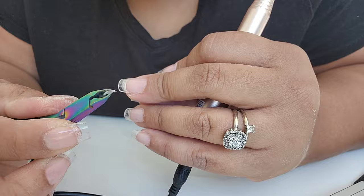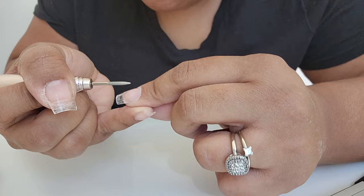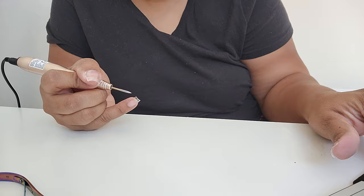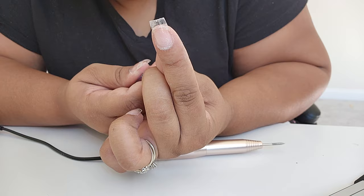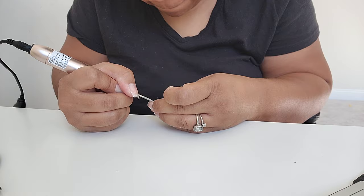Definitely take the time to clean that up because it will look more professional. If there's a lot, use your nippers and then go back with your drill. You can use a ball tip or a slender tip to really get into the cuticle area. I do this whether I have glue spillage or not, because if you file down the area where your cuticle begins, it makes the nails look like they're actually growing from your hands — no bulk where the nail meets your cuticle. So much more professional.